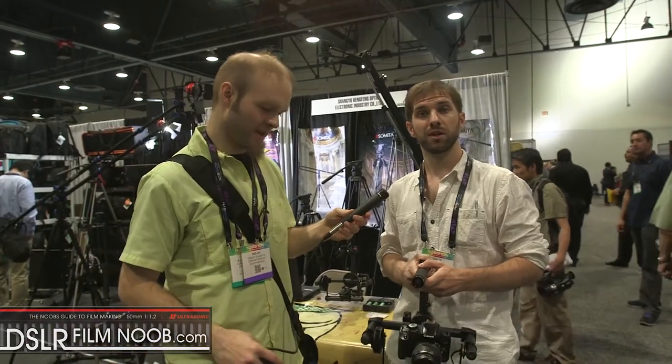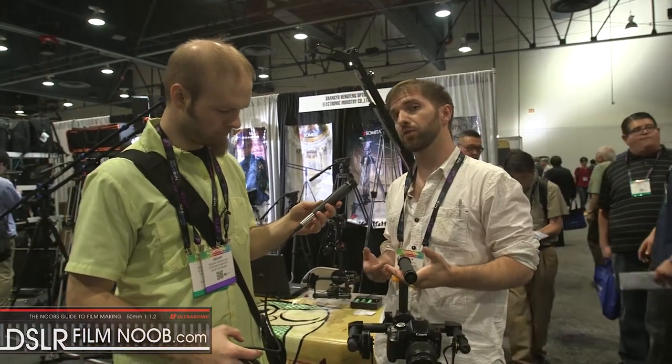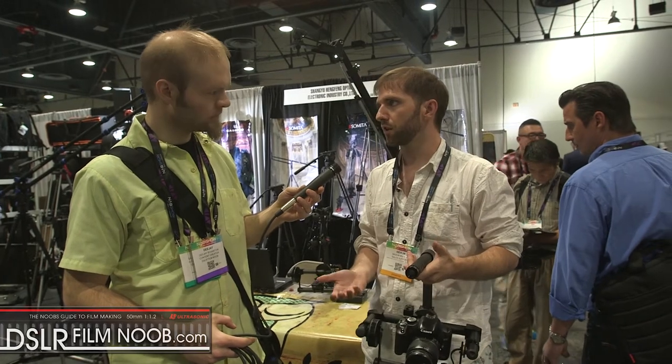I'm here with Devlin, and he's going to show us their two-axis gyro system. They call it the Gyro Speed.